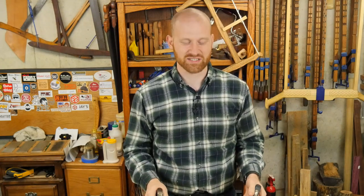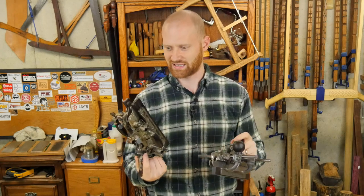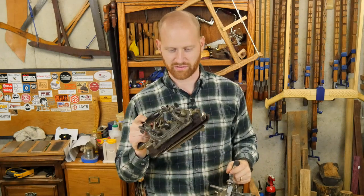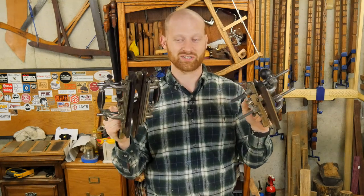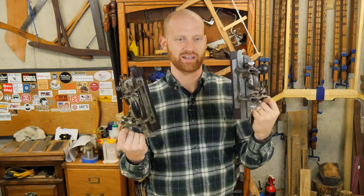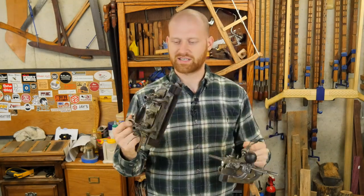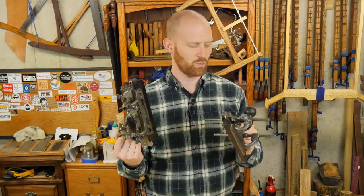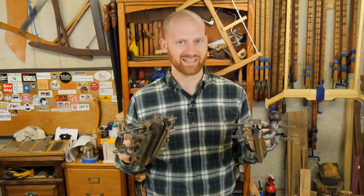Hey y'all, I'm James Wright. Welcome to my shop. Today I've got something a little special. I've had a lot of people asking about the Stanley 45 and the Stanley 55. They're both really amazing planes — they have a lot of bells and whistles, screws, slides, and knobs. But other than looking really cool on your shelf, are they actually useful in a shop? The answer is yes. But what are some of the differences between them? What can they do and what can't they do? So come along and let's take a look.